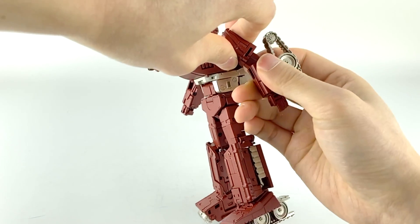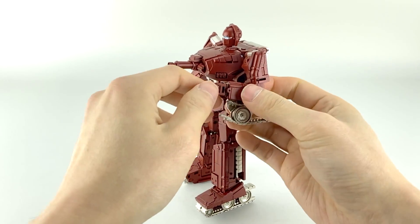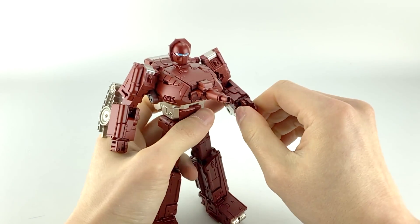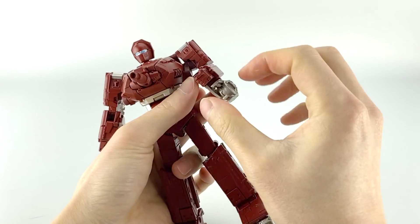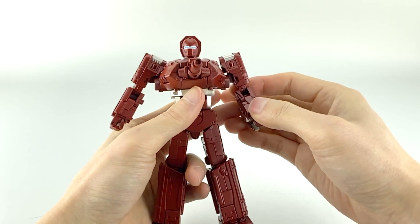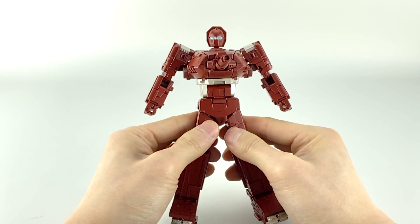He does have a bicep swivel — mine has been loosening up over time, which is great. He has a little better than 90-degree elbow bend, and then he has Masterpiece-style hands that are very tight on the mushroom peg, at least on mine. His hands only have four molded fingers together. He has a kind of trigger pose, which is funny because he doesn't have a gun — I'm sure they just duplicated it from another mold.